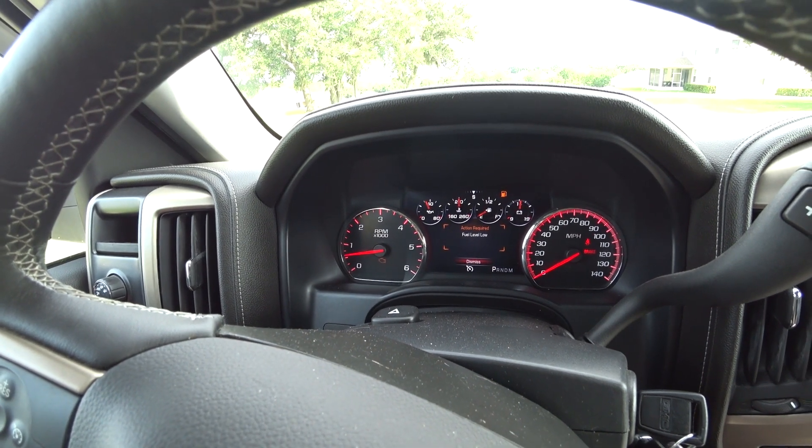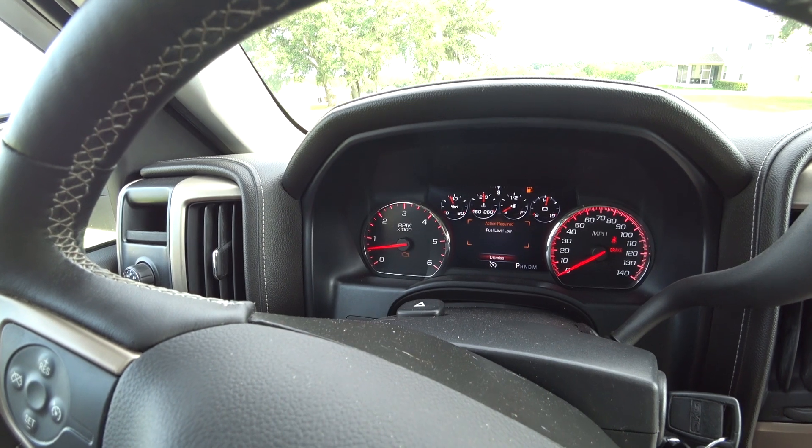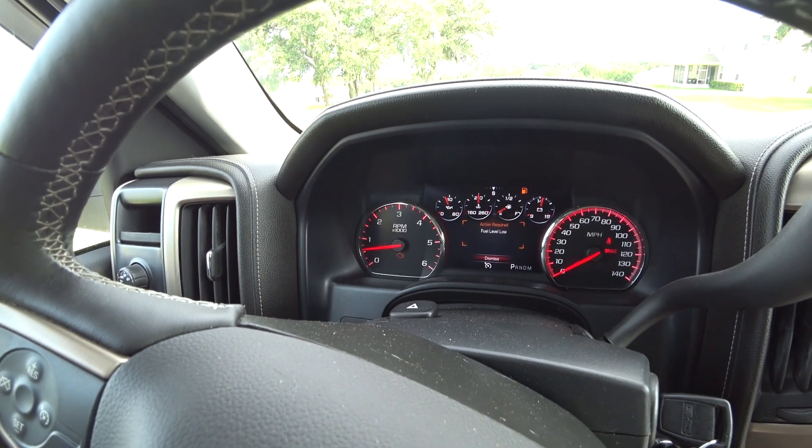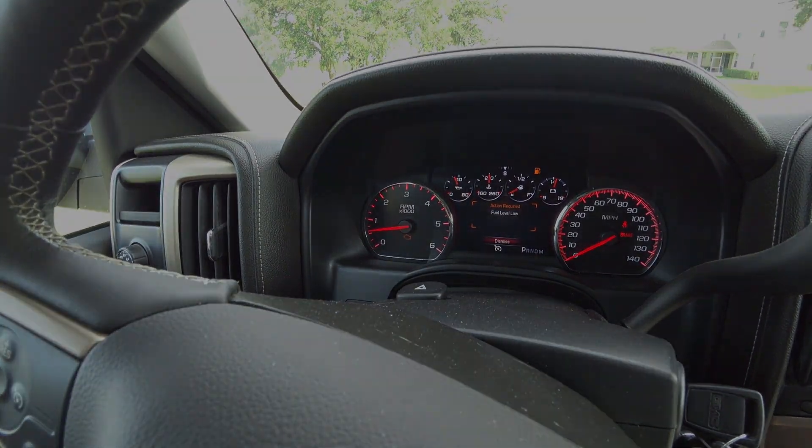Okay, so I have low fuel — that's because I'm parked on a hill — but I do have a check engine light. So we've got to go find out what is causing that. I don't have an OBD reader yet, which is something I need to buy. I just need to pull the trigger and get one. So I'm gonna go to AutoZone and find out what's going on. They'll read it for me and tell me what the code is. Let's go there, I'll be right back.